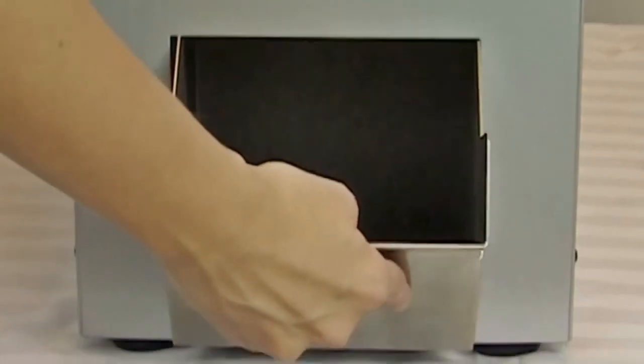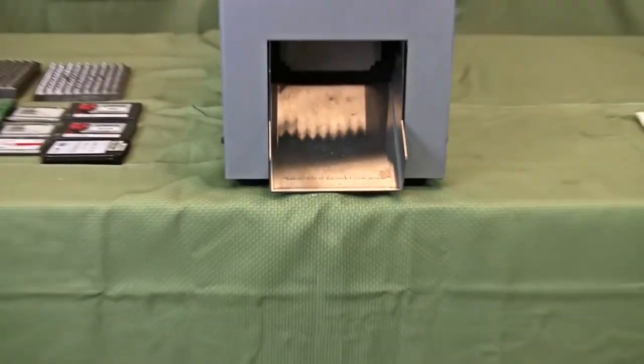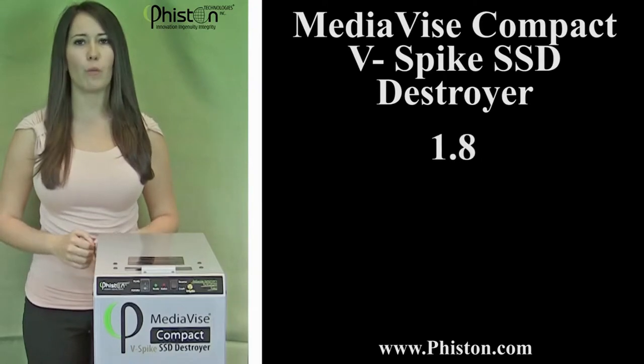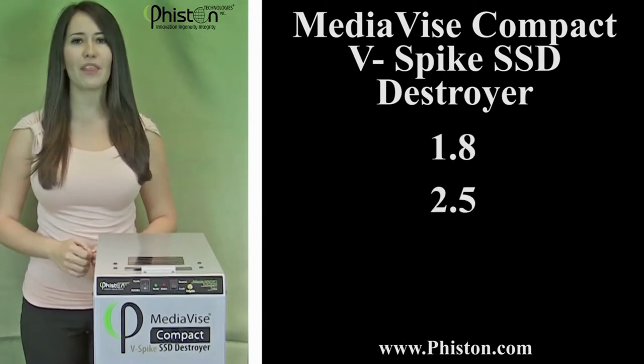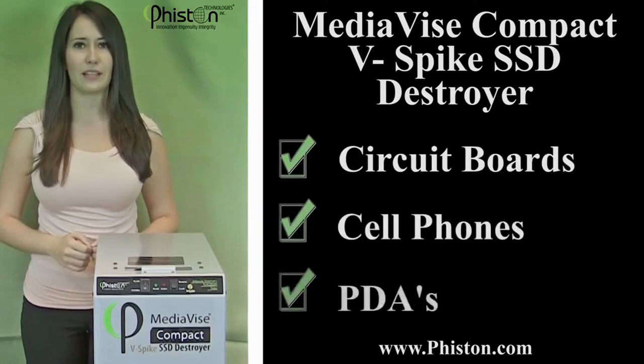If you purchase and install the chute, the debris will automatically eject into a waste container positioned in front of the machine. The MediaVise Compact V-Spike SSD Destroyer requires no adapters and can destroy 1.8, 2.5, and 3.5 inch solid state drives, as well as circuit boards, cell phones, and PDAs.